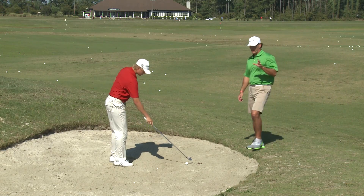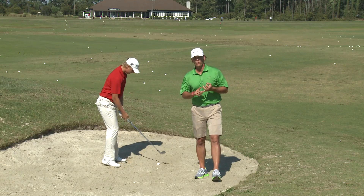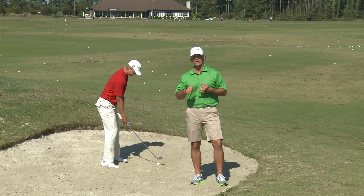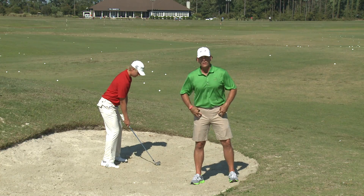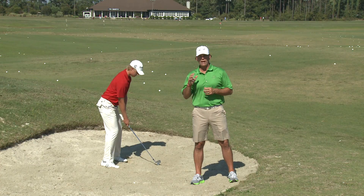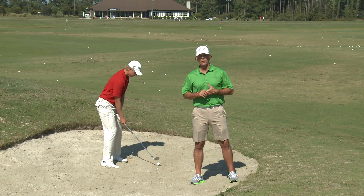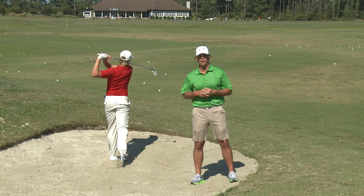Hopefully these tips will help you when you're hitting long fairway bunker shots. Remember, choke down, take an extra club. Make sure you keep your lower body steady. Support the upper body, and pick the ball out of the bunker. If you'd like more information about us, check us out at GNCGA.com.